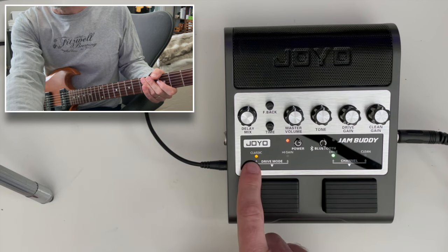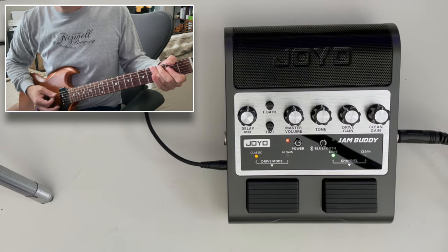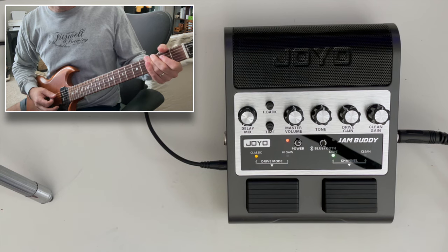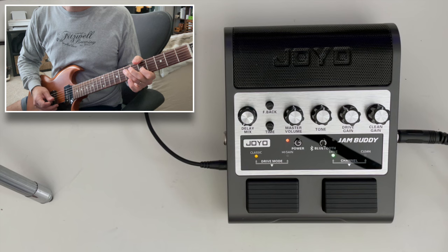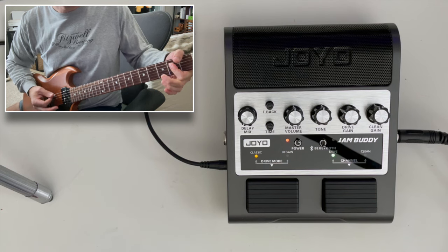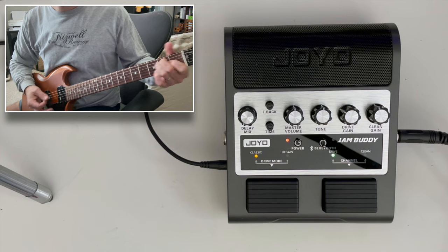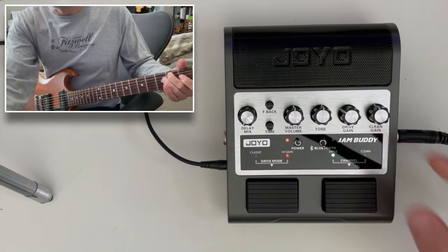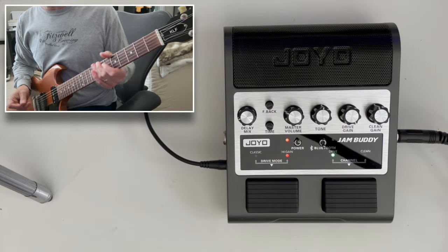So if we go to the drive channel, we're now in classic drive. I'll cut the delay just for a second — so there's just the dry drive, and let's see what that sounds like. Let's try the high gain drive. It's definitely more of a metal sound. I'm going to turn the master volume down a little bit, add back just a little bit of delay — and then if you're looking for that kind of metal sound...